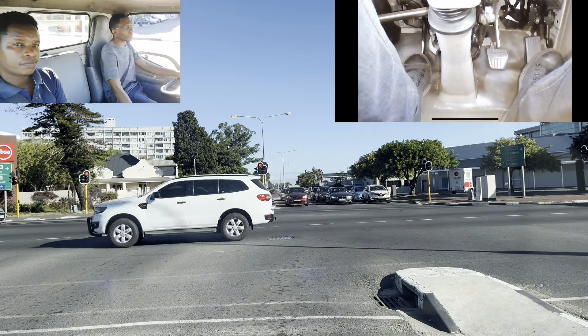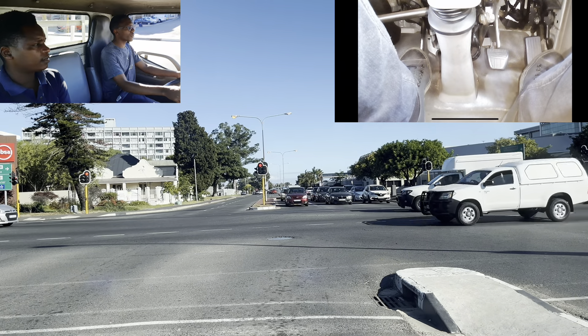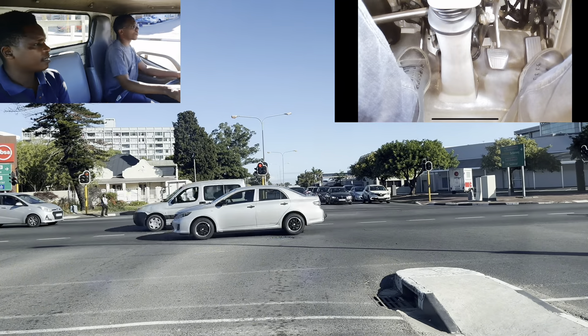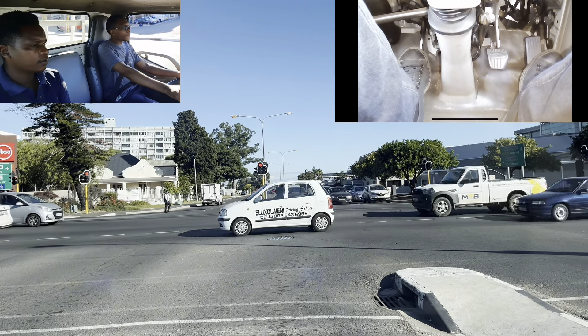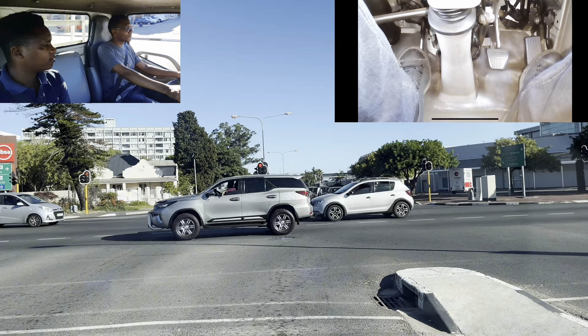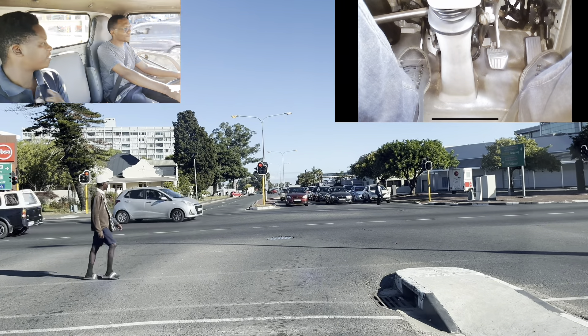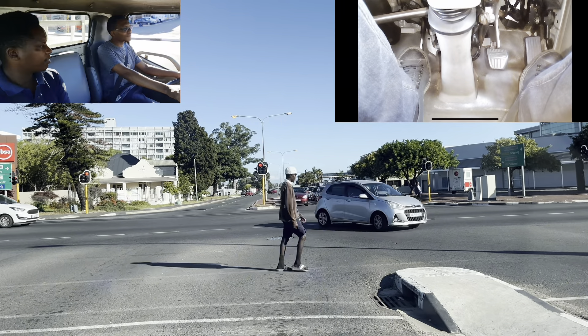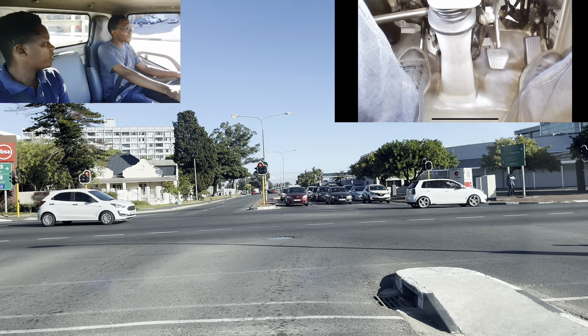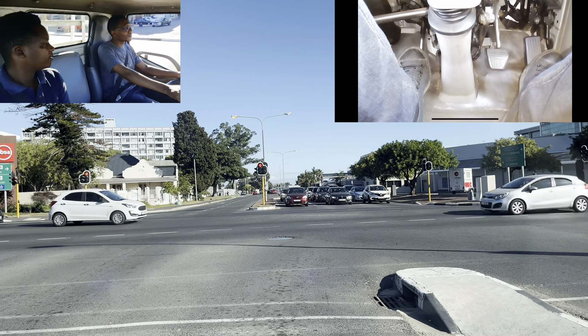Stay ready now — clutch into gear number one. Balance your car nicely. Full observation quickly — one, two, three, four, five. Remain there. I don't want people who go to the traffic department and embarrass me as your instructor. I teach you everything — you must never be shocked by the examiner. You must show them that you know what you are doing.